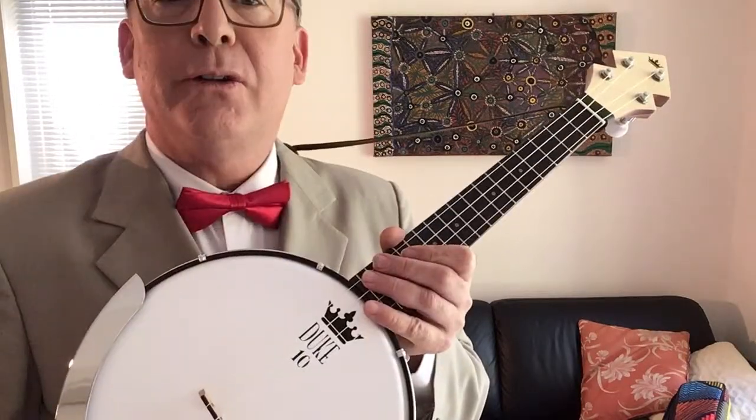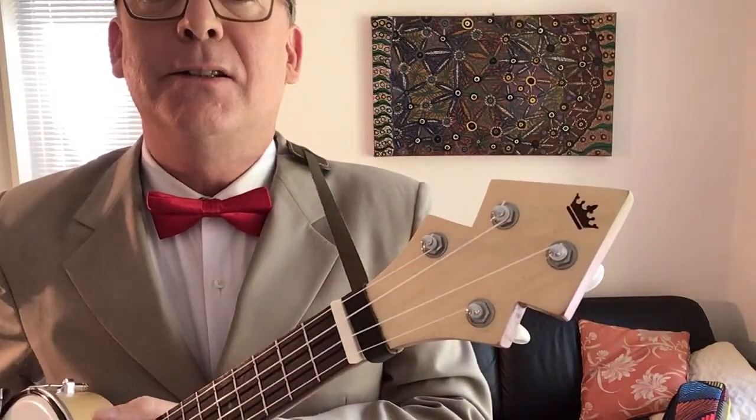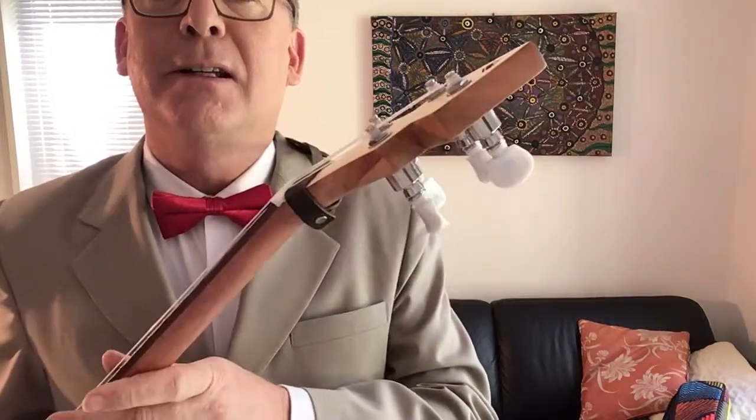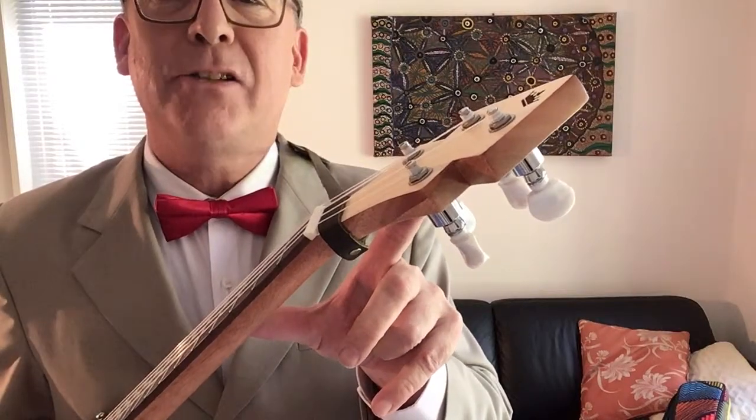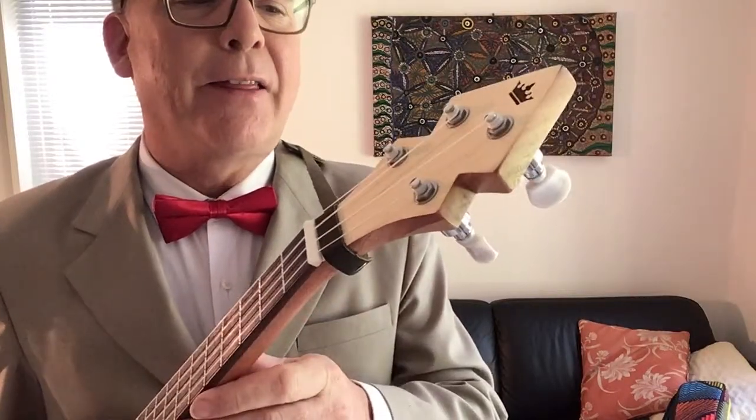Hey, look what I've got in the mail — the Duke 10, all the way from New Zealand. Check out the headstock. Check out these awesome tuners. They're called planetary tuners, and they're geared so you don't have to turn them as much to tune the strings.